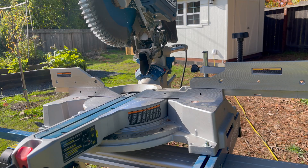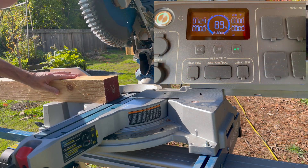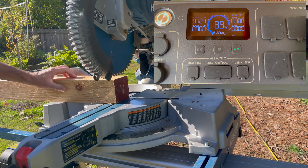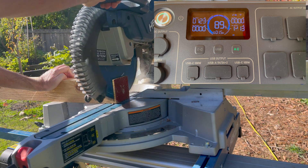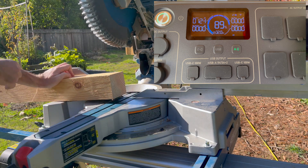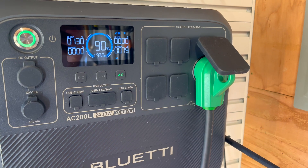Back to the fun stuff — here's the BluEtti running a chop saw. It does great. I'm testing it out getting ready for the deck build. The only downside is that units this size typically won't run larger contractor-style table saws like the big ones in your garage, but portable table saws should be no problem.